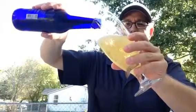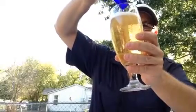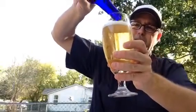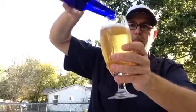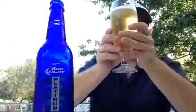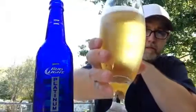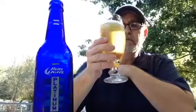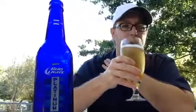It's pouring out a golden color — looks like a Budweiser to me. It's clear. The head was white, maybe a half-finger head, and it's already gone.